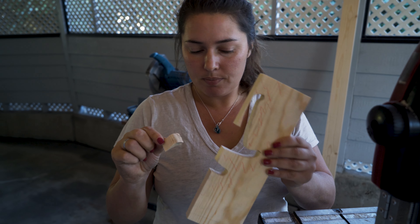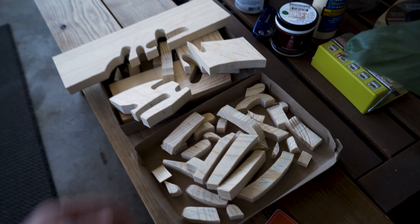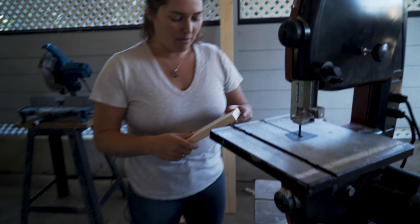That one's done. Can you put that in the blue pile? Can you put that in the red pile? Three more cuts.